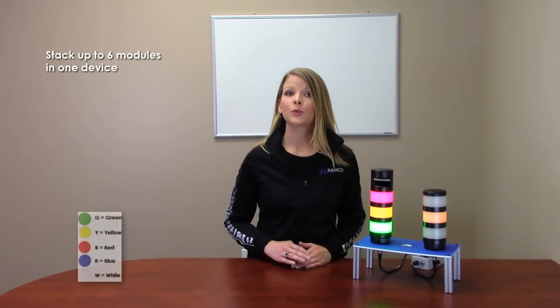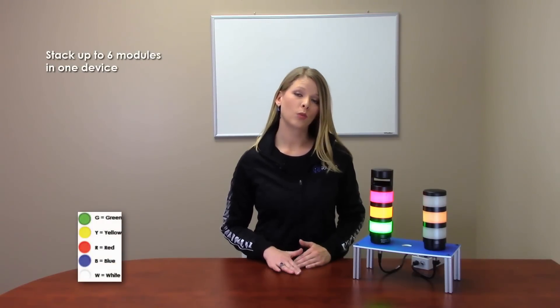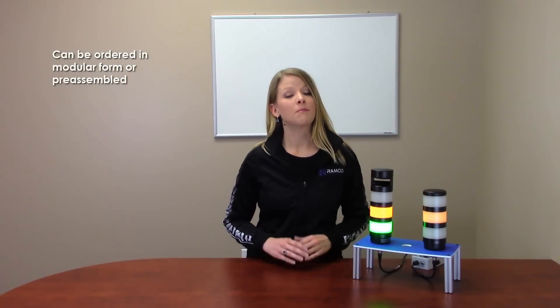The light segments have user selectable on or flashing states. You can stack up to 6 modules with 5 different color choices plus one audible per device. The TL70 can be ordered in modular form or pre-assembled for easy installation.